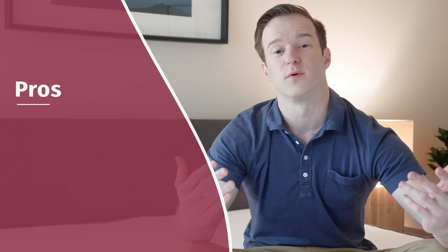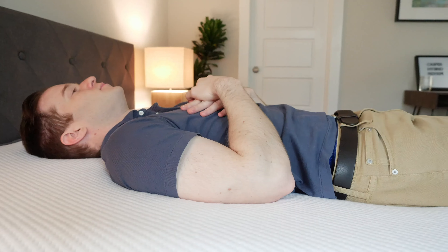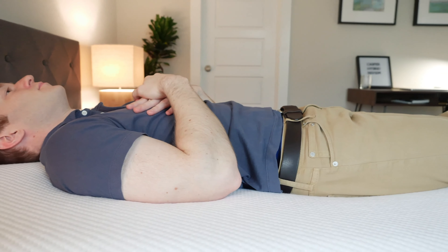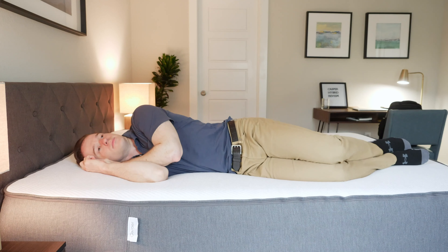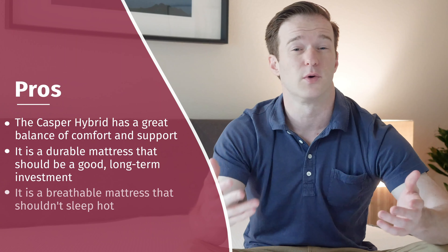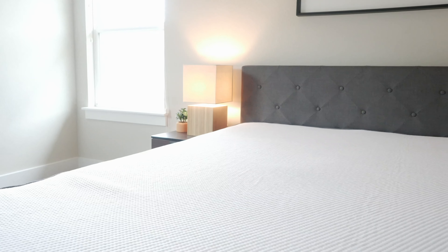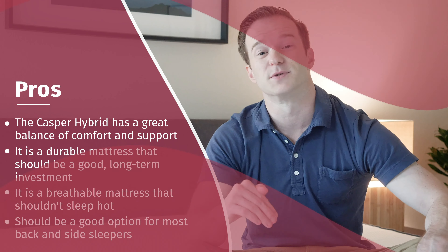Let's talk through some of the pros of this mattress. Number one, it's just a great match of comfort and support — on my back it's very supportive and a little bit firmer because of the zoned support, and on my side it feels very comfortable with good pressure relief. It's also going to be a more durable mattress — having those coils can make it more durable. It's also a very breathable mattress, so if you're worried about sleeping hot, this is a very good option. I'd say it's a very ideal fit for side sleepers and back sleepers.